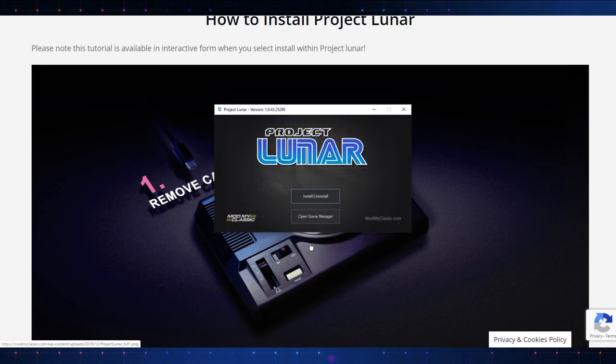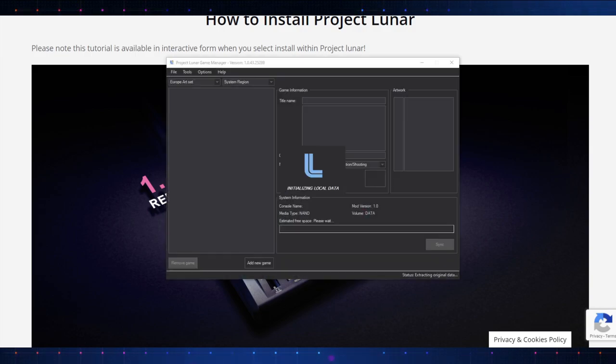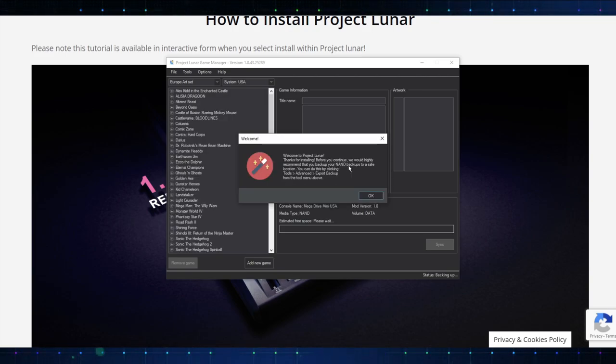Now we're gonna do some game management. From what I'm hearing, if you just wanna add games to the internal memory here, you're gonna have to be careful because we can only put so much. You can't add the entire library of games to the system — if you do, you're gonna run into some issues. You can add about 100 games or so. I'm only gonna add a handful to the internal memory. So let's go ahead and open up the game manager. Welcome to Project Lunar — before you continue, they highly recommend you backup your NAND backups to a safe location. You can do this by clicking Tools, Advanced, Export, Backup.